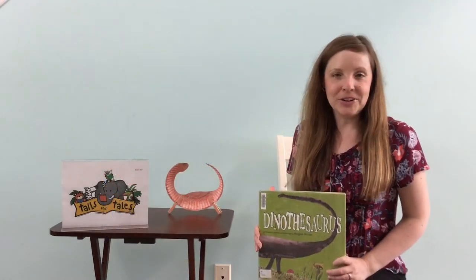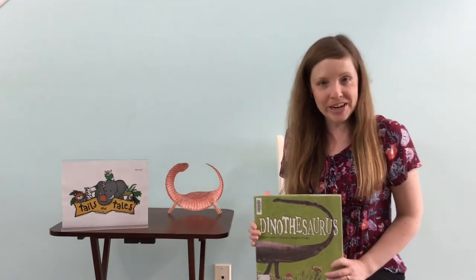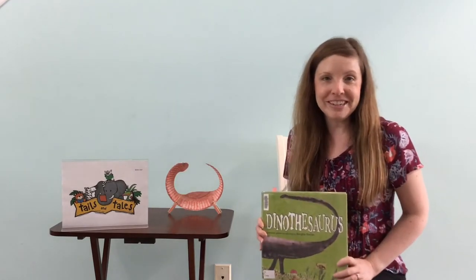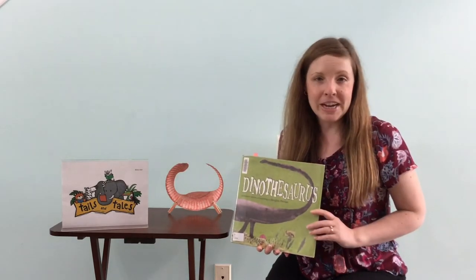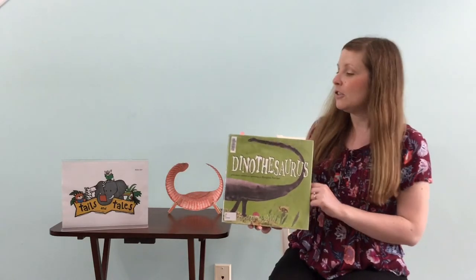My name is Karen and I work at the York County Library in South Carolina, and welcome to Poetry Corner for Kids. As you may have guessed, our theme today is dinosaurs. So we'll read a few dinosaur poems and then we'll talk about a craft that you can do in just a little bit.